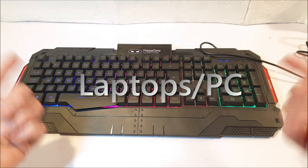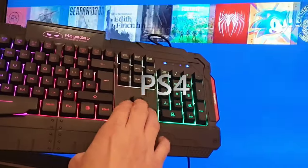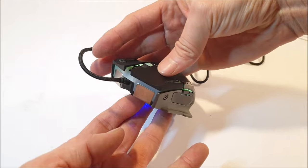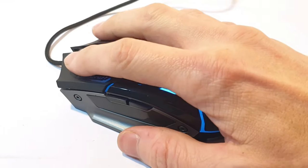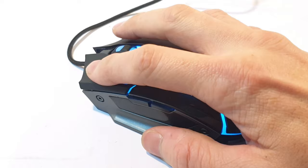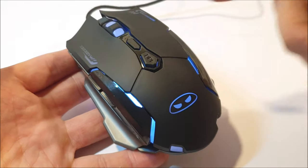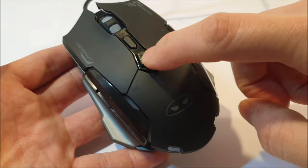Looking at the gaming mouse, it comes in a dark, full matte black and grey colour coordination. The left and right keys are equally weighted, they feel pretty good and not too loud. There are 7 buttons in total, with a DPI button central and a boss key above.